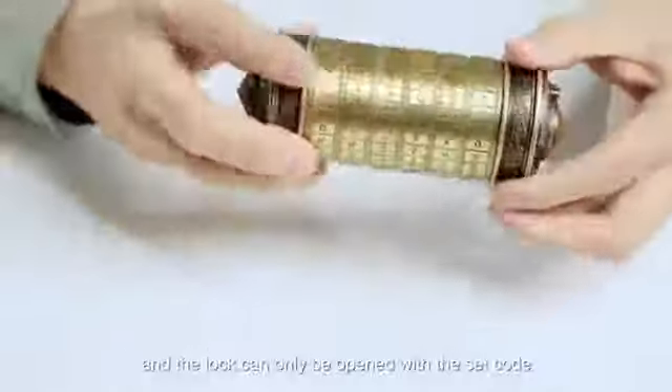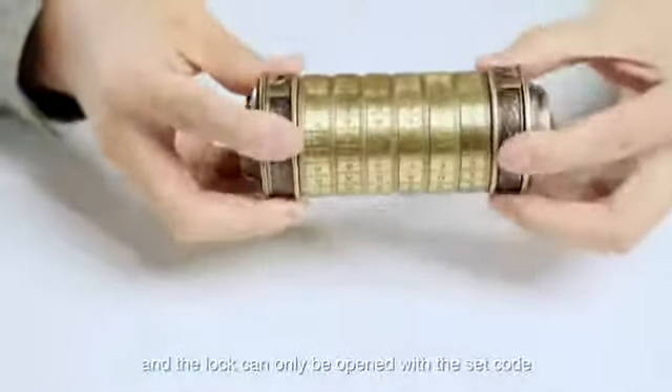This location lock is made of pure metal, with precise and strong European vintage workmanship, clear lines, and sophisticated design. It is impossible to see the clue of the code from any angle, and the lock can only be opened with the set code.